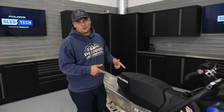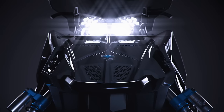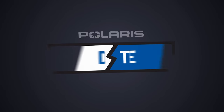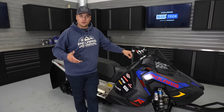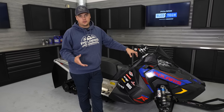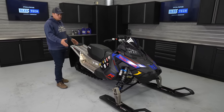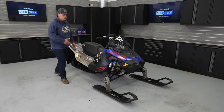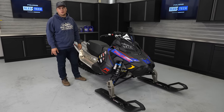On today's episode of Sled Tech, we've got the Snowcross Sled — our 2024 factory Snowcross race sled, the 600R. Racing is a huge part of our DNA here at Polaris and a huge part of our development process. We go to the racetrack because we like winning and competing, but also because it helps us build better snowmobiles. The 600R and the Snowcross Sled platform has been a massive development foundation for a lot of what you see in Matrix trail sleds today.